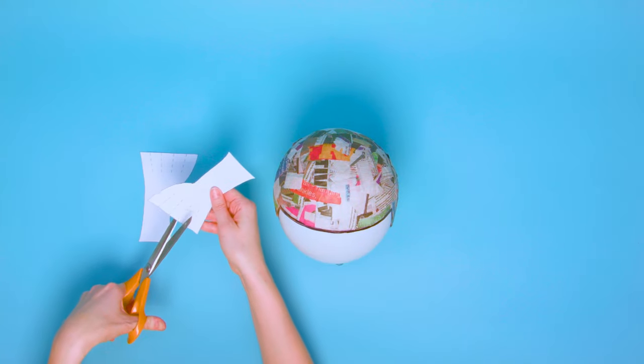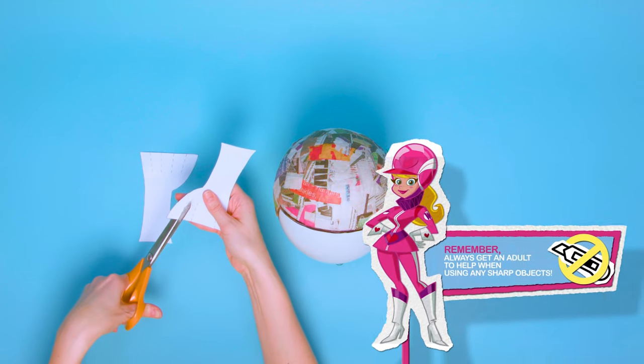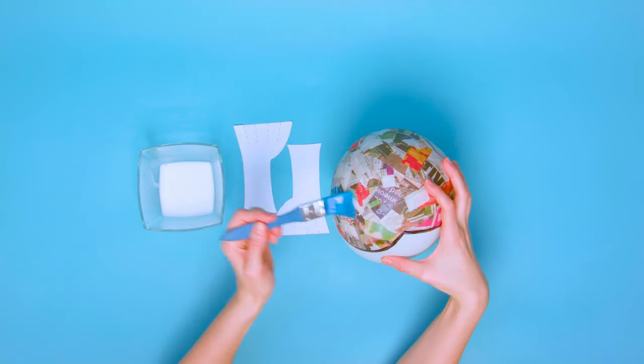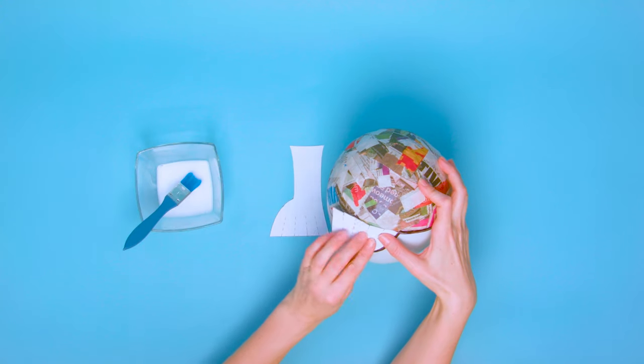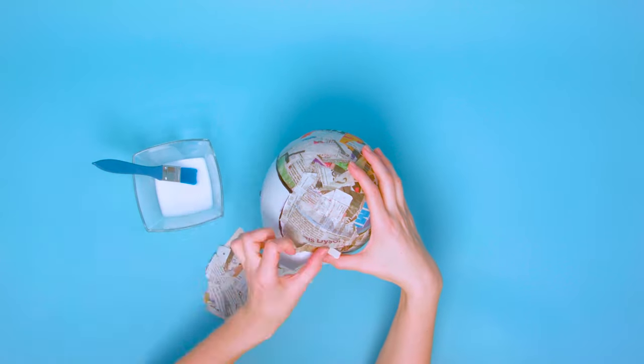Grab the ear flap template, but add some cuts along the top of the shape — this will help it fit nicely to the curve of the balloon. Stick the ear flaps to the side of the helmet with some PVA glue, and then add another layer of papier mache.